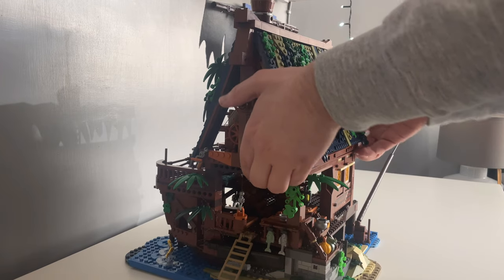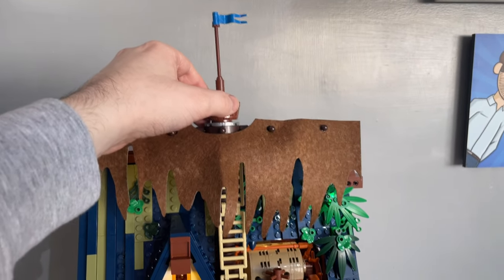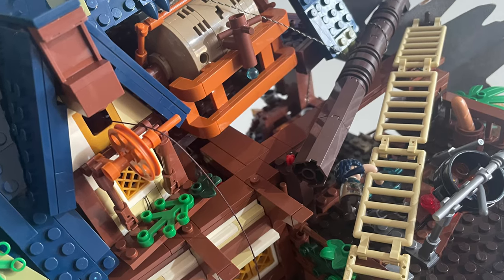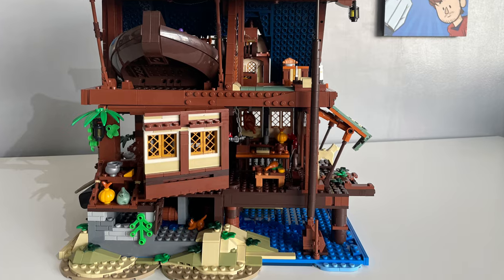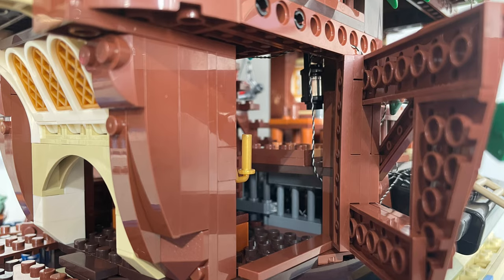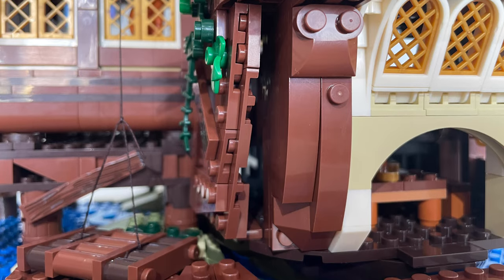For the most part, this set is pretty structurally sound, although the mast is by far the weakest link. It does contain axles to provide support within the bricks, but they're just not enough. It feels loose and I did knock it over a couple of times. For areas where it is supposed to be closed up, it should be exactly that — for example, the hinged wall panels that allow easier access don't quite get flush with their surroundings.